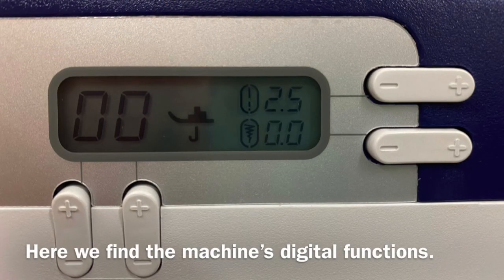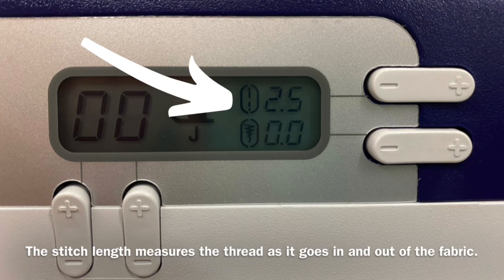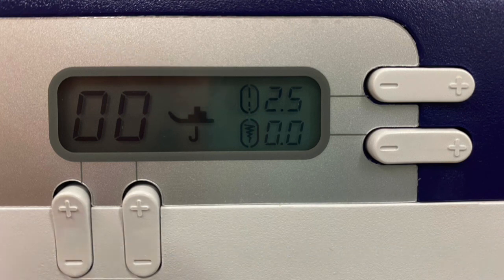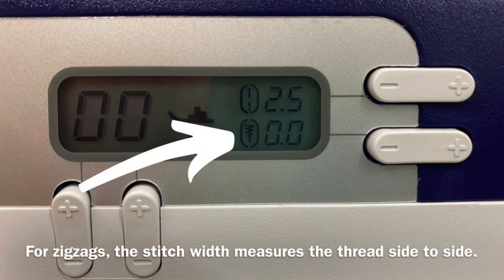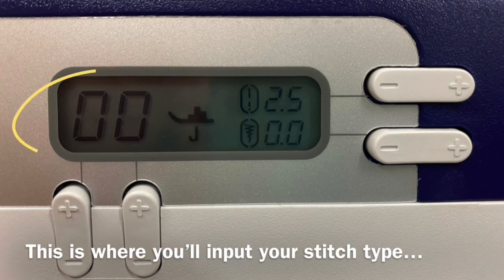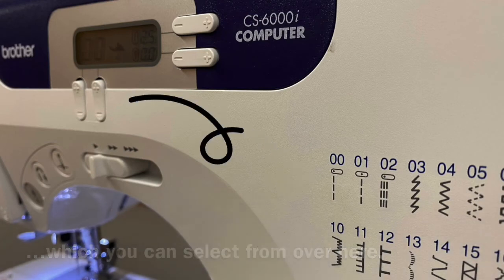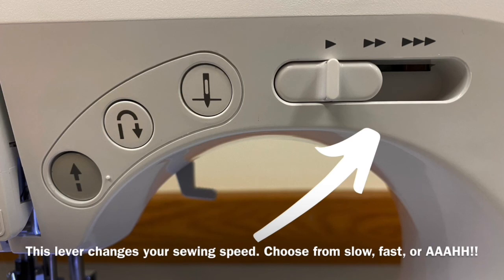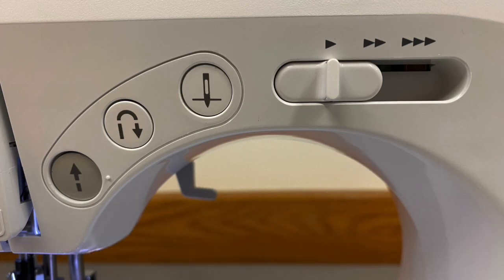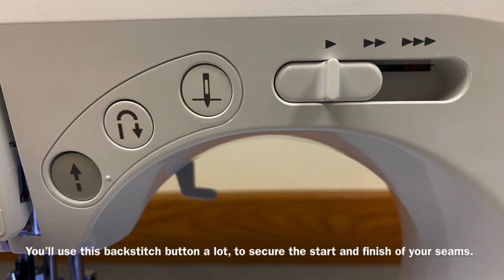Here we find the machine's digital functions. The stitch length measures the thread as it goes in and out of the fabric — 2.5 is standard. For zigzags, the stitch width measures the thread side to side. This is where you'll input your stitch type, which you can select from over here. This lever changes your sewing speed — choose from slow, fast, or aaaaaaah! You'll use this backstitch button a lot to secure the start and finish of your seams.